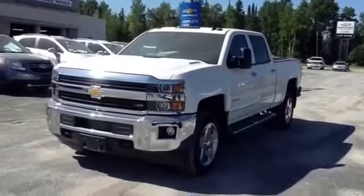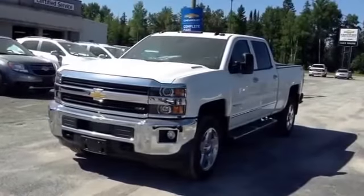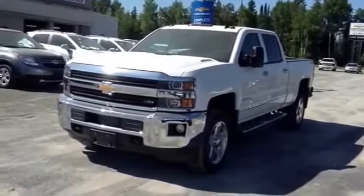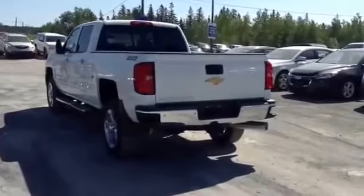Hey everybody, how's it going? It's Cory Fulham Automotive once again. Today let's take a detailed look at the all-new 2015 Chevrolet Silverado 2500 HD Z71. This is going to be a detailed in-depth review of the Silverado.